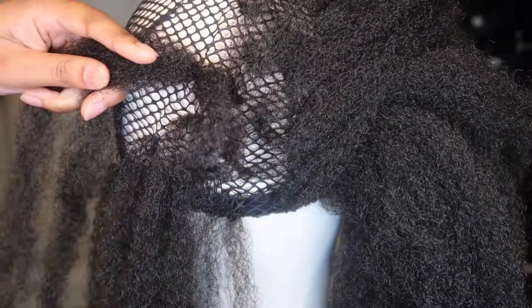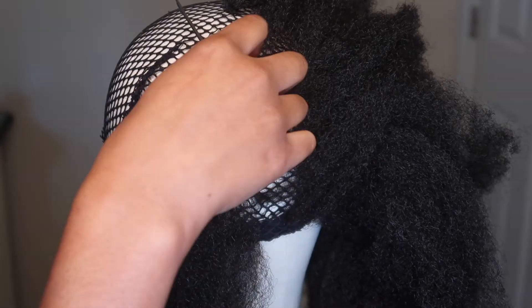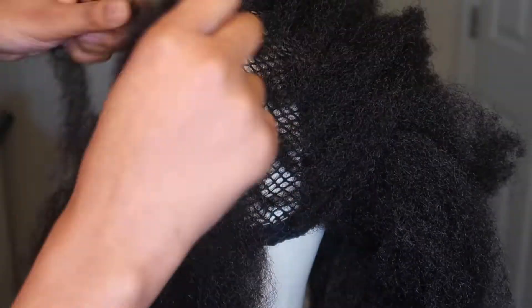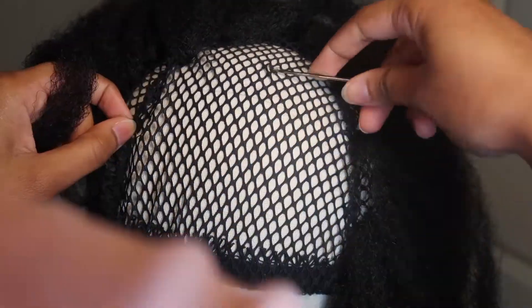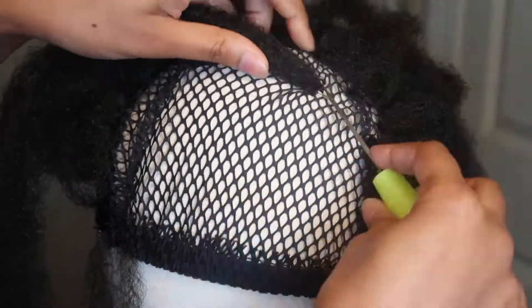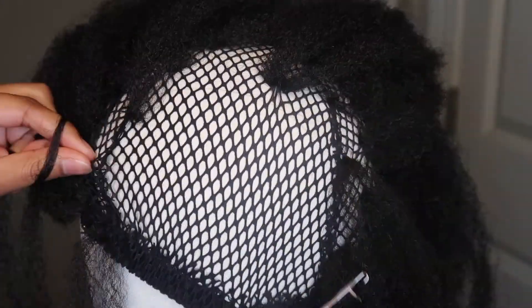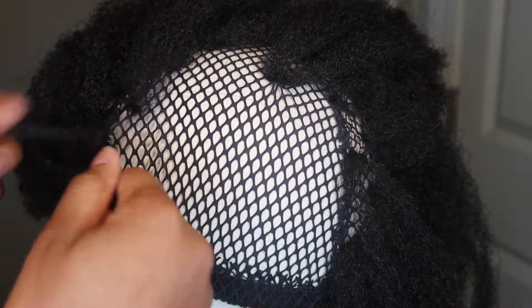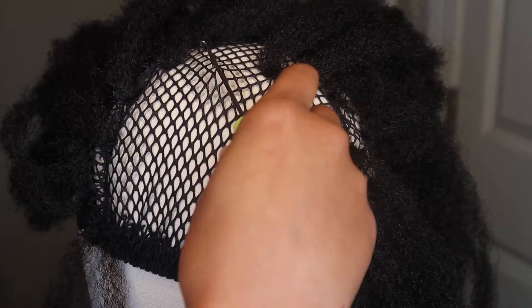One thing I can say: when you are crocheting, be careful not to take the needle under more than one hole at a time. Just take it under one. Because if you grab two or three at the same time and crochet it on, it's going to cause your cap to bunch and gather — so you don't want that. Just a little tip for you guys.